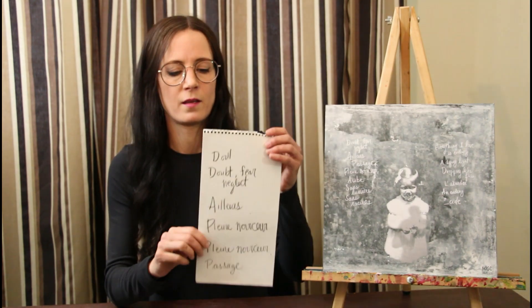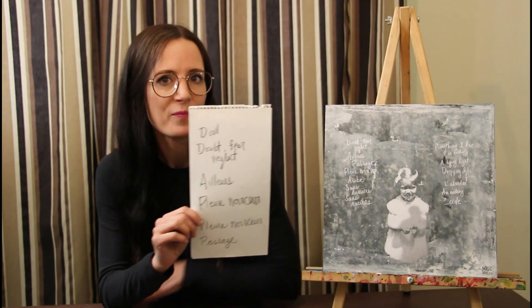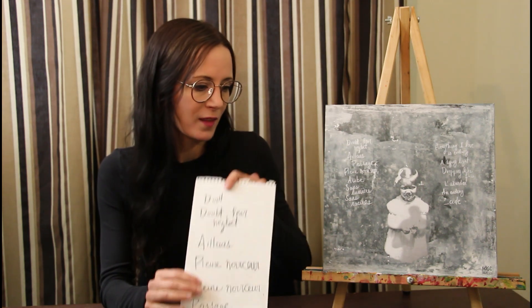So for the back cover, I wrote the song titles on a piece of paper and I added them to the cover. I really like the vibe that it gave me right away — this chalkboard, school chalkboard vibe.